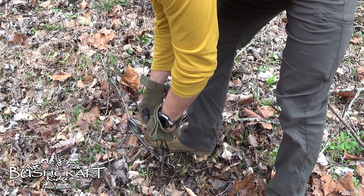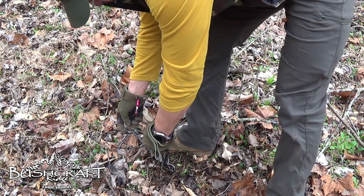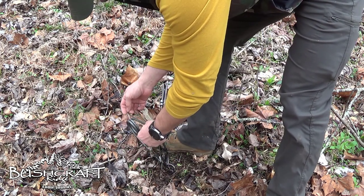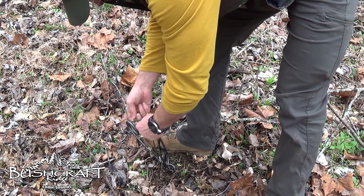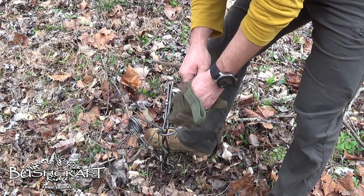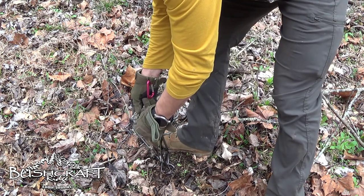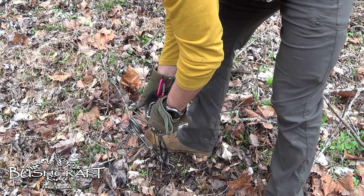I'm just going to put it right here. My original was just a little bit too long. So I took some slack out of there. Round two - put that guy back through there. That guy clamped on.